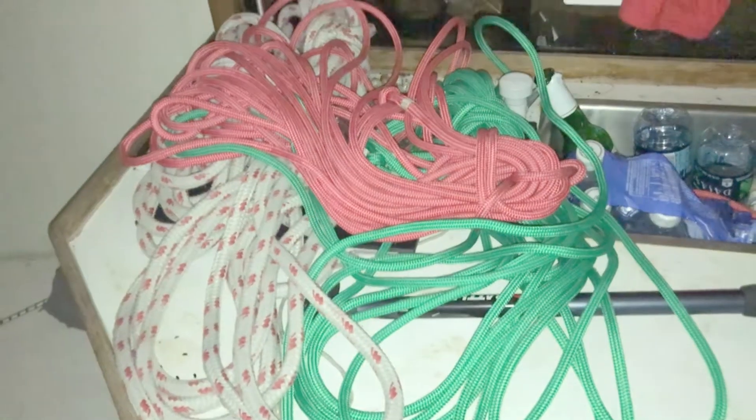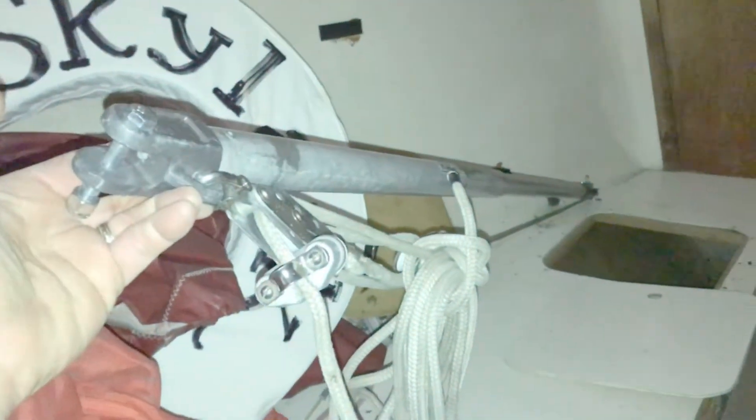Here's the spinnaker in the bag, all set to go. Here are some lines: that's the backstay adjuster, sheets for the jib, and spinnaker sheets. There's the mechanical boom vang. That's the length of the boom I'm running down right now — the boom is sitting inside the boat, all set to go, with all the hardware on it.